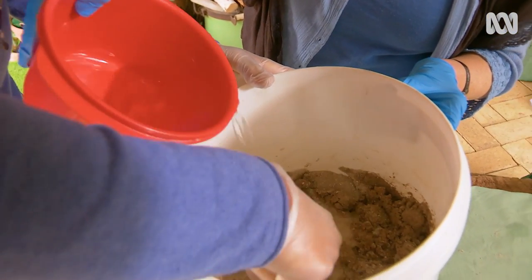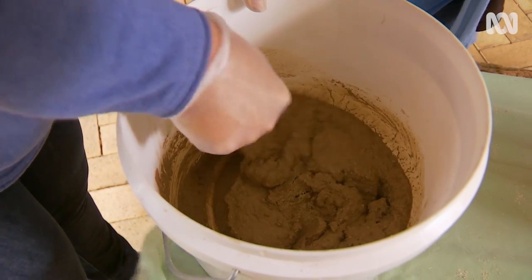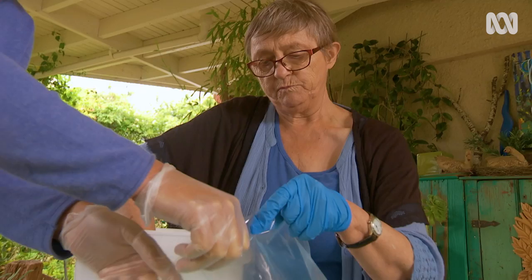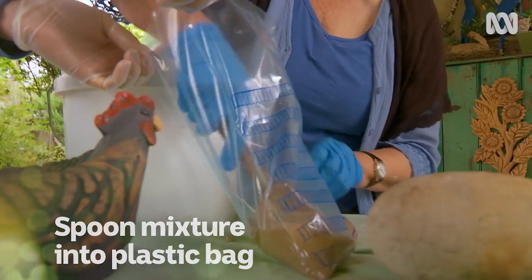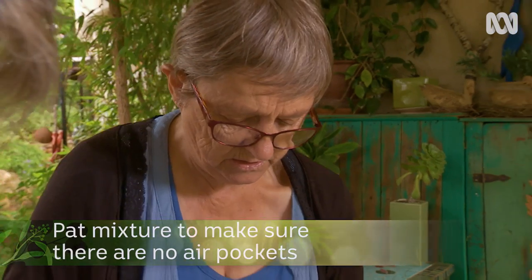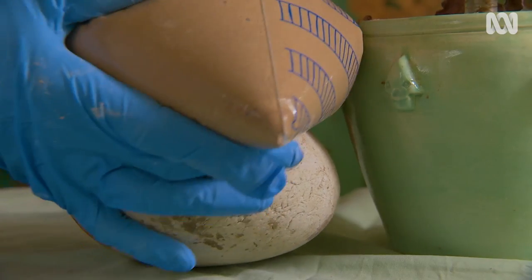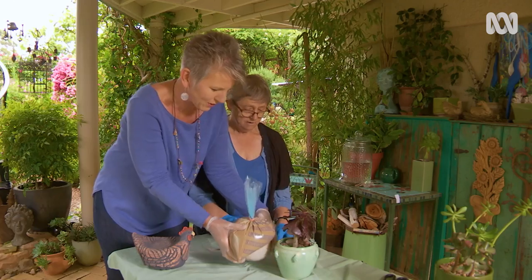Now who would think you could make a chook like that! Here comes the fun bit — are you ready? We need a plastic bag and we're going to spoon it in. Now we poke it into the corners and give it a little pat every now and then so we don't get air pockets. We need to set this for 24 hours, sitting on a rock or a bowl to get a bit of shape. I'll put that one out of the way because you've got one you prepared earlier.